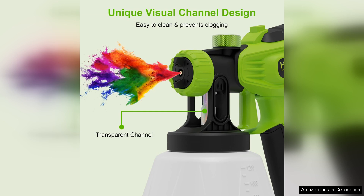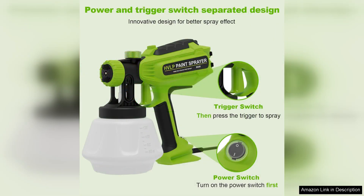Firstly, the powerful 700 motor delivers a consistent and smooth spray, allowing for even coverage on a variety of surfaces. Whether you're tackling walls, furniture, or outdoor projects, this sprayer provides an excellent finish without the hassle of traditional brushes or rollers.